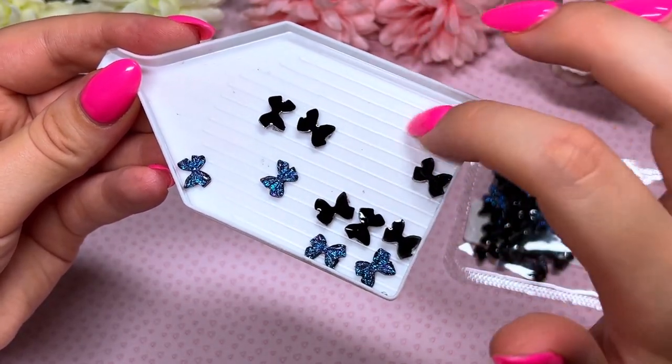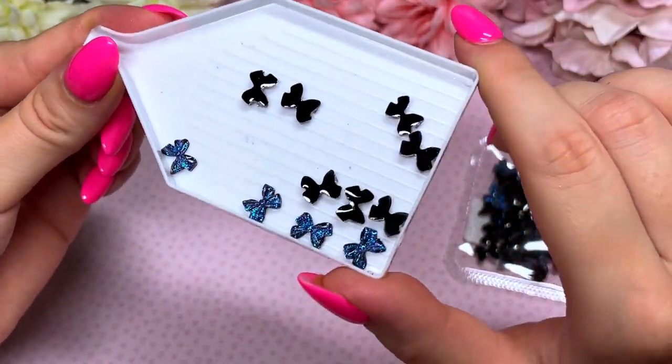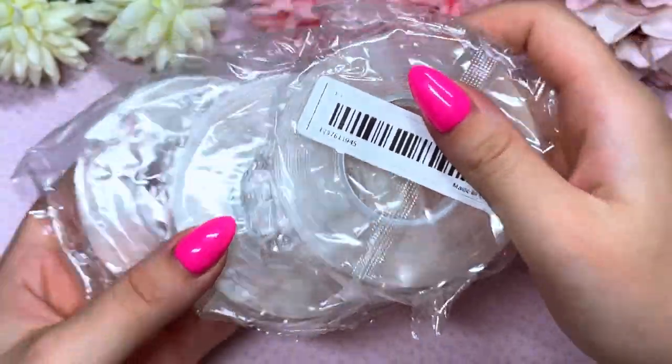These are going to be perfect for the October/September Halloween, dark-colored nail sets — that'll be really fun to do.